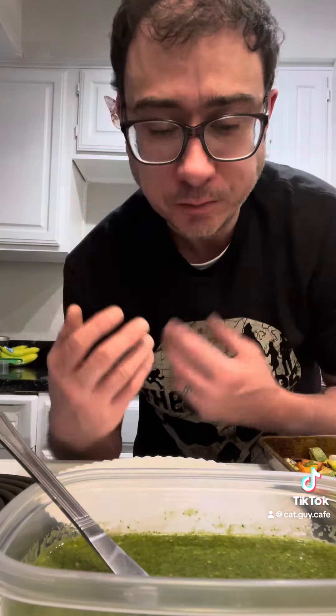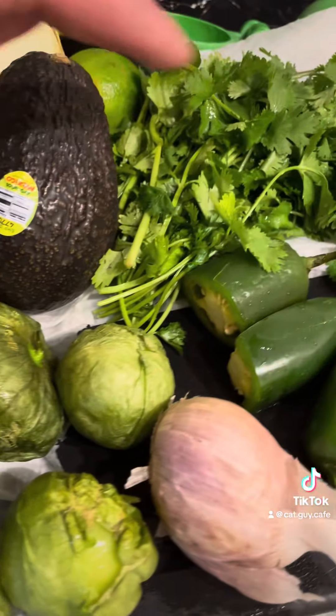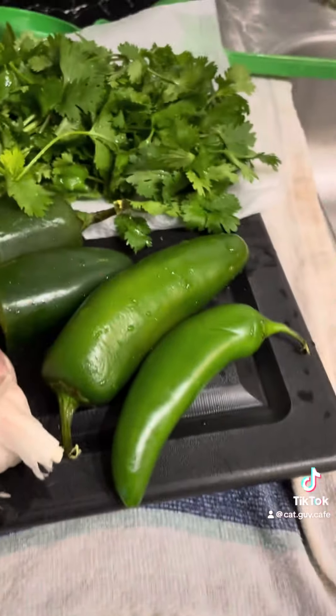Baby zucchinis, some carrots, tomatillos, avocado, onion, cilantro, lime, jalapeño, garlic, and serrano.